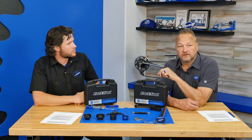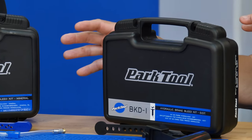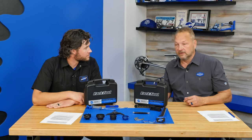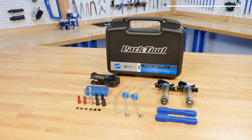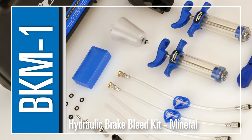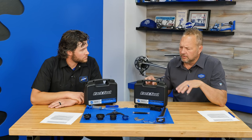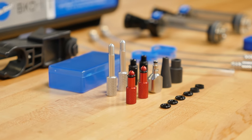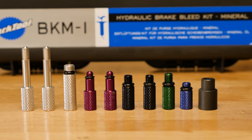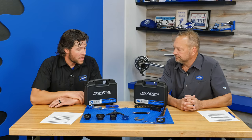These are bleed kits, and we have not made bleed kits until now. Most bleed kits on the market are brand-specific, but these are much more universal — we're trying to cover pretty much all the popular brands and some not-so-popular ones. One is a DOT kit and the other is mineral. There are a lot of fittings included that aren't all laid out here.